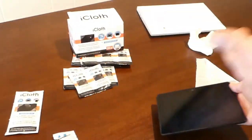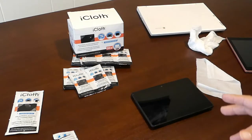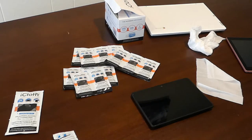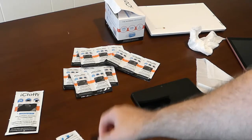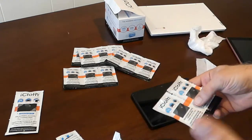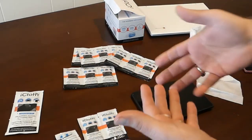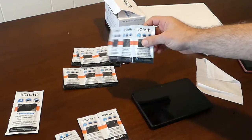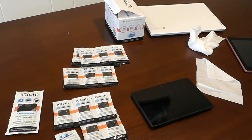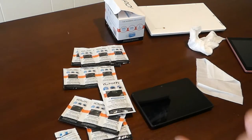I normally buy cheap monitor electronics wipes and cloths. My son will tell you how much he likes these cloths — the moment the box came, he was savaging through them, using them up like crazy. They're actually a really good deal. They clean very well and do a great job. It's good to have one or two in your pocket to clean your phone screens when you're on the road. I'm pretty impressed with the iCloths. They're individually wrapped, nicely sealed, and there's enough moisture that you don't have to worry about them drying out. We've used them to clean keyboards, mice, monitors, laptops, and we've been pretty happy with them. This would be a thumbs up for the iCloth cleansing products. Thank you for watching.